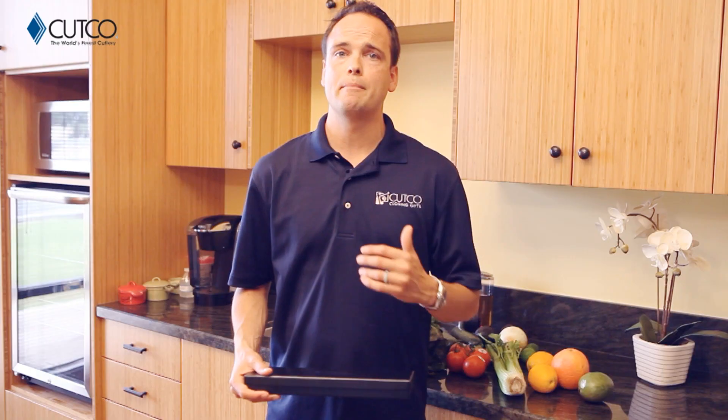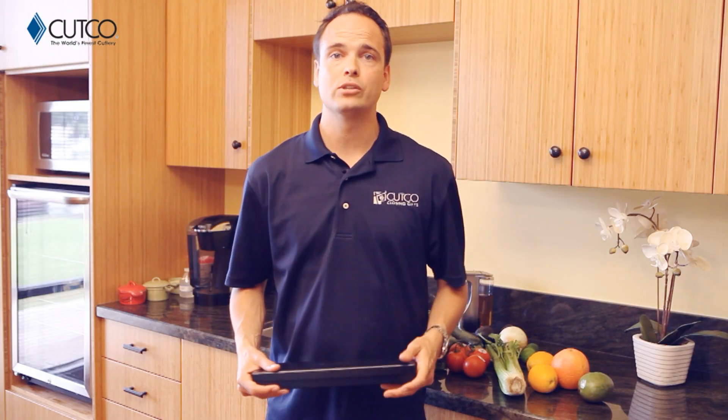So if you haven't heard of Cutco, just so you know, we are the number one selling brand of kitchen cutlery in North America. In fact, all of our kitchen products are American-made and have been so since the day we started business.